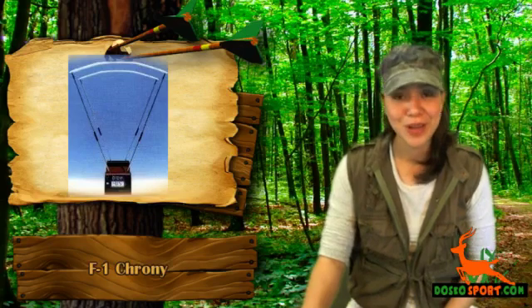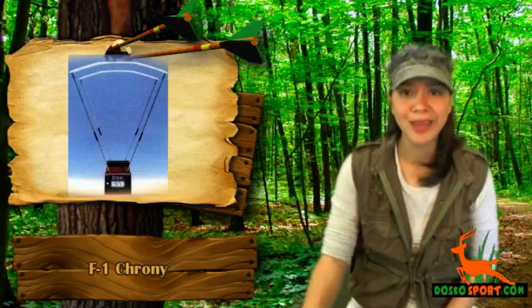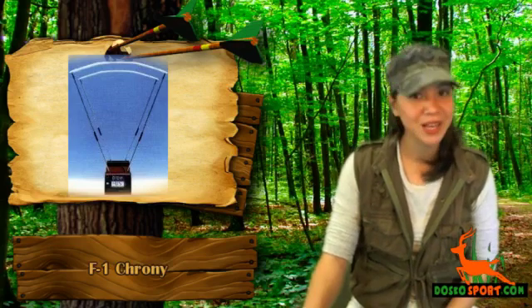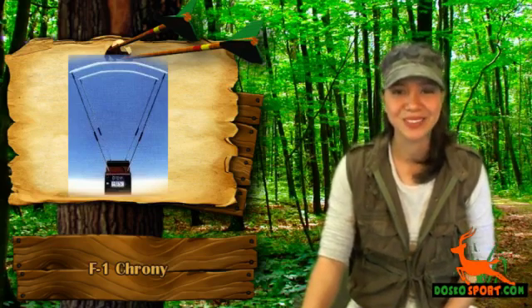Grab the F1 chrony today at a very affordable price and have a reliable and dependable chrony. Make sure that you have all the needed accessories for your loved sport. Again, this is Katrina from Dasco Sport. Stay safe and see you on the next video.